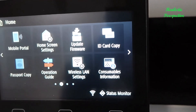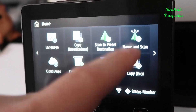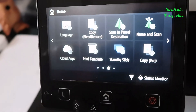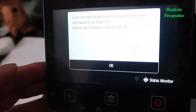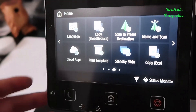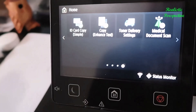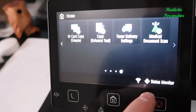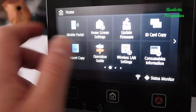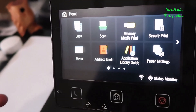You can copy ID cards, which is handy if you need to scan your license and send it to someone. There are language settings and scanning settings, and you can set up different cloud apps — for example, you might be able to connect Google Drive directly, so when you scan something you can upload files right from the device. There's also a status monitor at the bottom. I was able to connect this to my wireless network and it works pretty well.